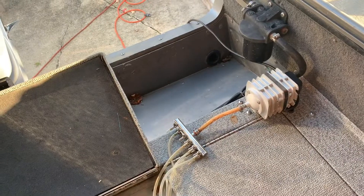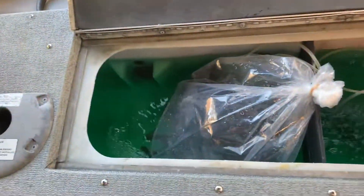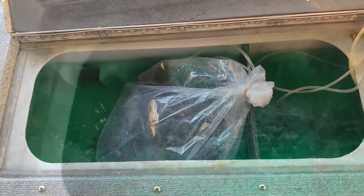There's my air pump I put on there, so when I come home at night and I still got bait in the tank, hook up the air pump, keep those air stones rolling. There they are, ready to go for tomorrow morning.